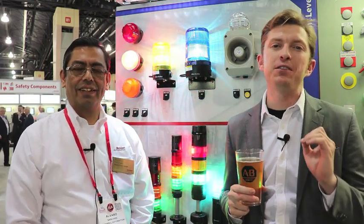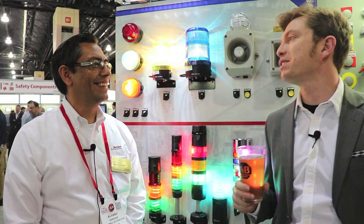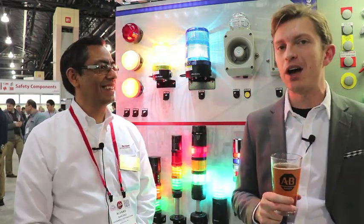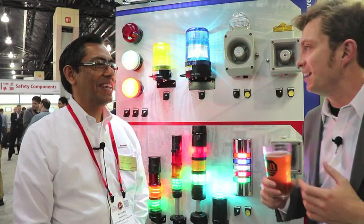Good afternoon manufacturing all-stars and welcome to this episode of Manufacturing Happy Hour. Today you're going to learn how the 856T stack light can help improve indication and improve uptime as well. I'm joined by Alvaro Sanchez. Welcome to the show. To start things off, give us an overview of the stack light and how it would work.